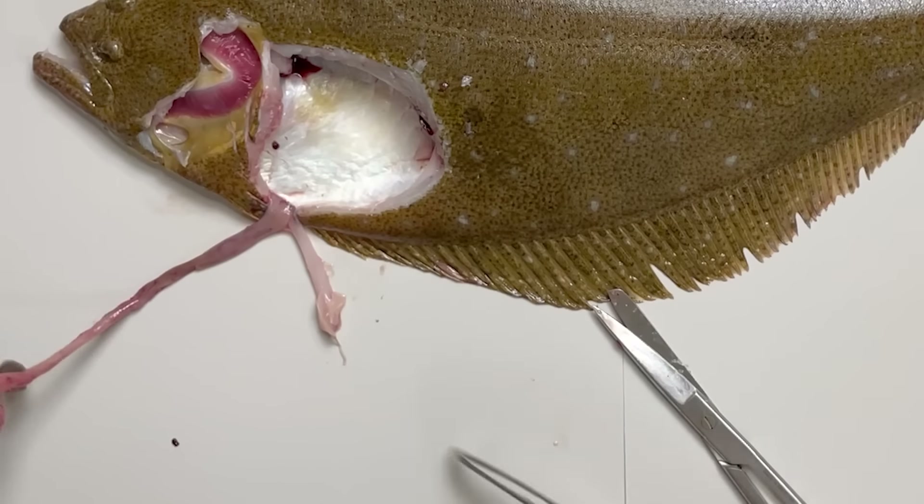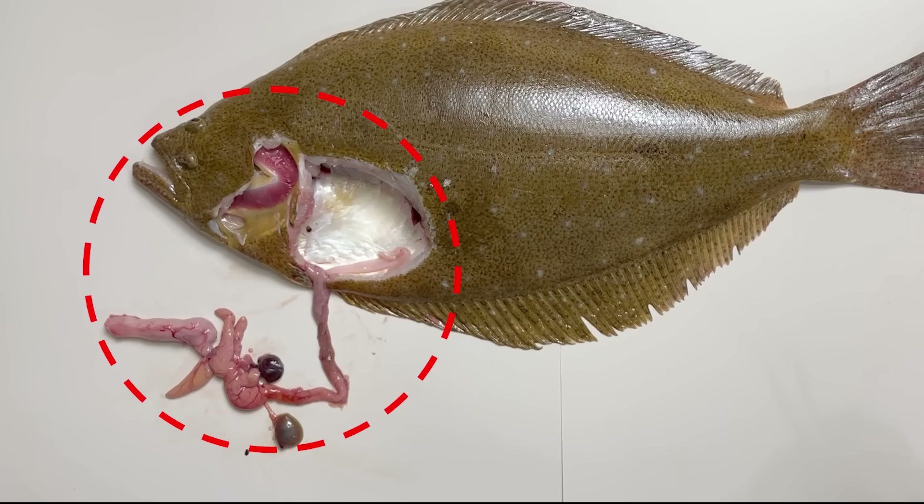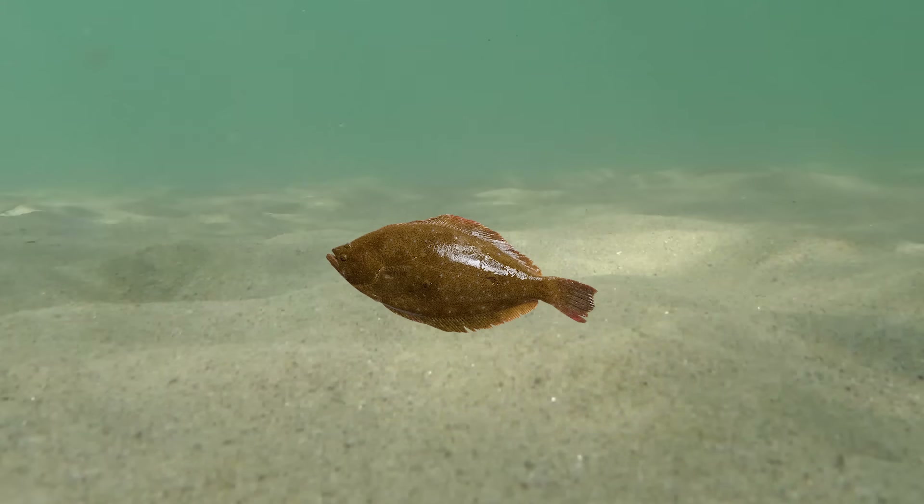The first prominent organ we can see is the liver. In fish, the liver plays a crucial role in digestion, detoxification, and other functions. So, most fish indeed have large livers.